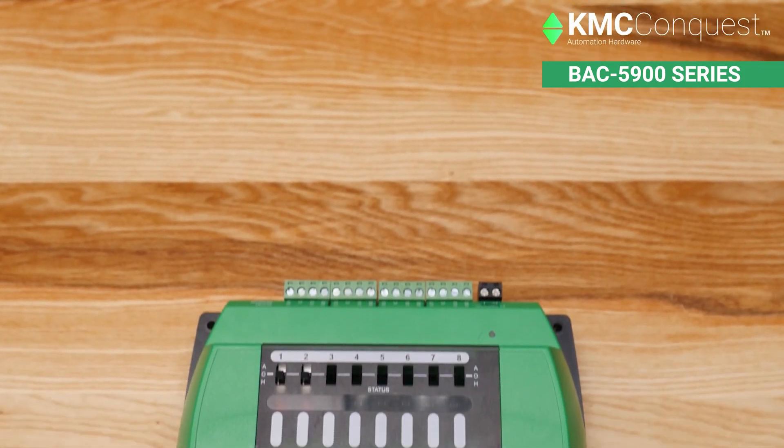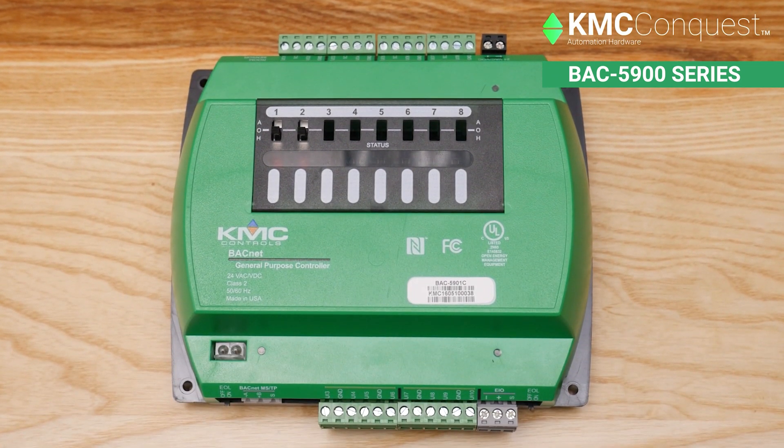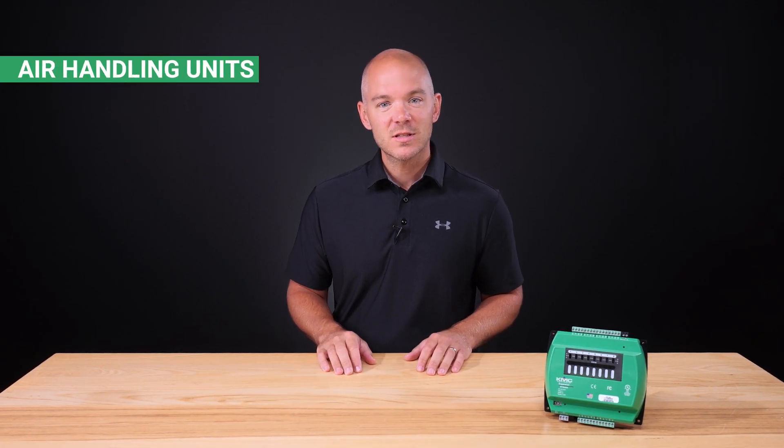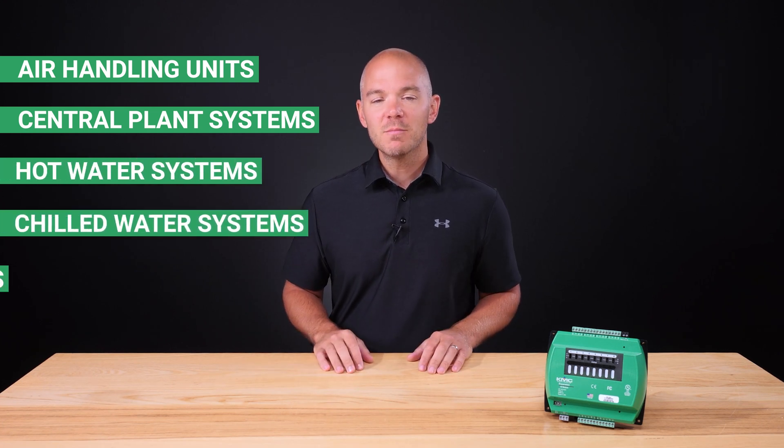One of the most fundamental things to understand when working with building automation systems is how to wire and configure the hardware. The KMC Conquest BAC 5900 series BACnet general purpose controllers offer great flexibility and customization for use in a wide variety of applications. These include equipment such as air handling units, central plant systems, hot water systems, chilled water systems, and many other applications. Wiring a BAC 5900 series controller can be different than wiring controllers from other manufacturers, so let's walk through the process.